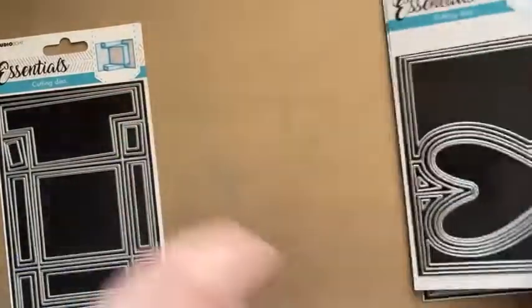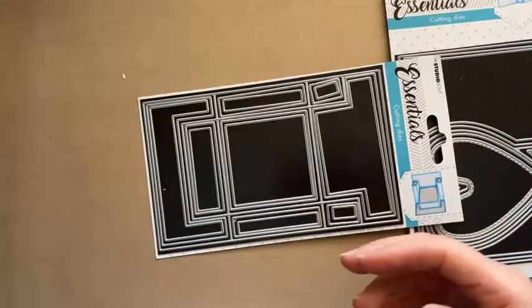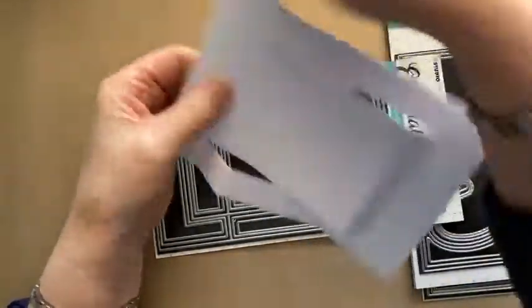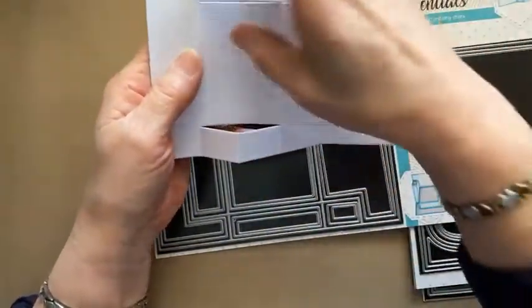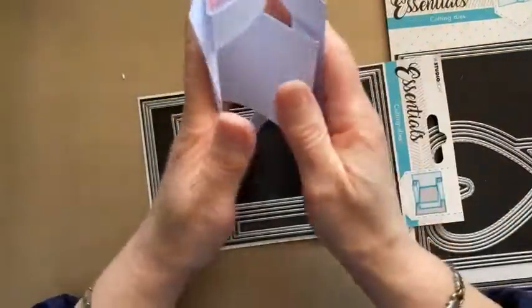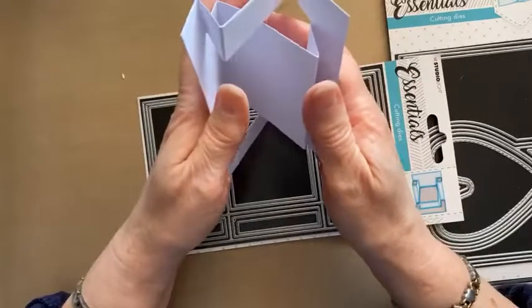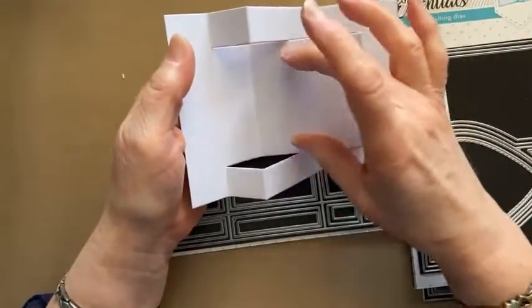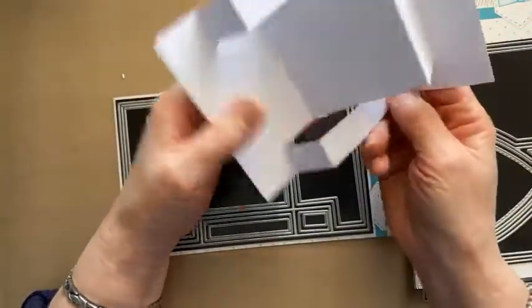Then this one is your rectangular one — more of a traditional shape but really cool the way it folds. You can have it going that way or that way. You've got a step coming out at the front, then these bits go opposite, and your valley and mountain folds. It's a weird kind of fold — it doesn't necessarily fold flat to send, but you can just send it like that. It's kind of a square in the centre — you can use it for all occasions.